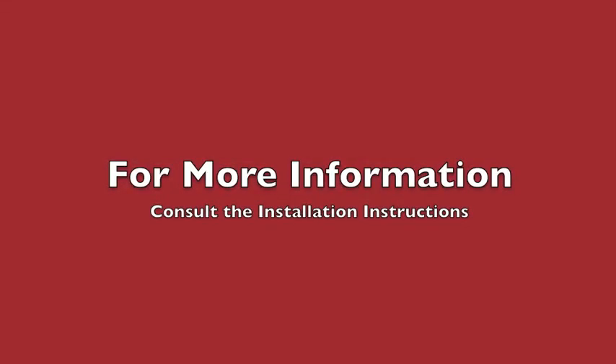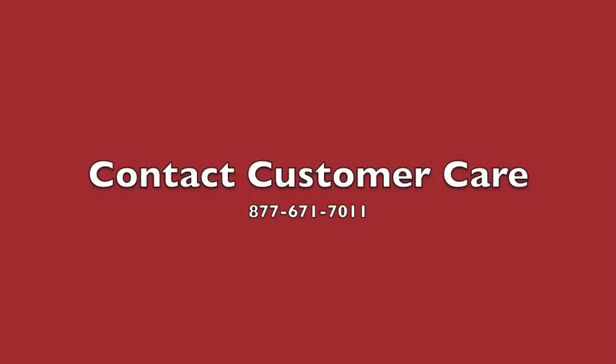For more information, consult the installation instructions or contact customer care at 877-671-7011.